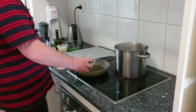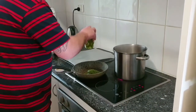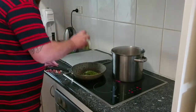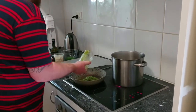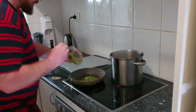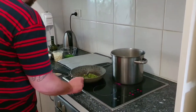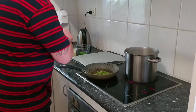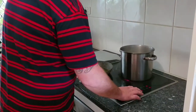We have a pesto alla Genovese which we made yesterday — smells amazing. Get that into a pan. The pan's already warm; I've just preheated it a little bit. Turn that heat up a little bit.